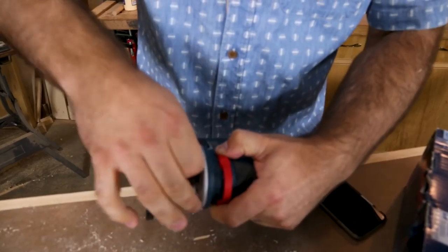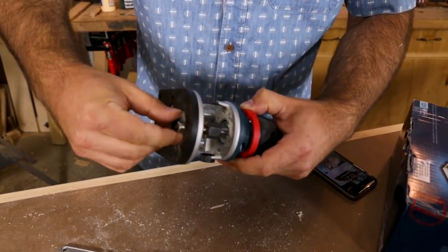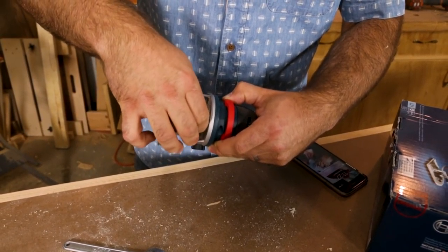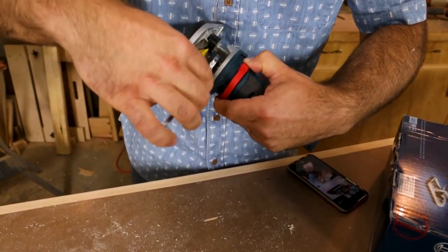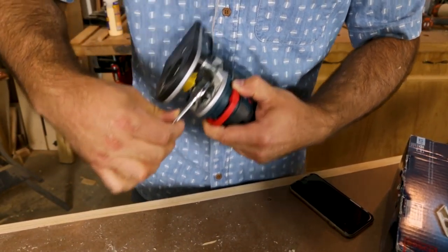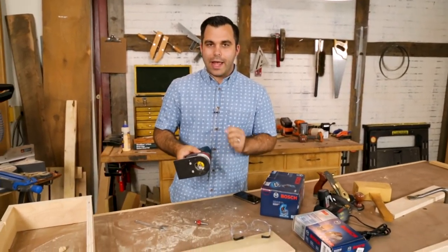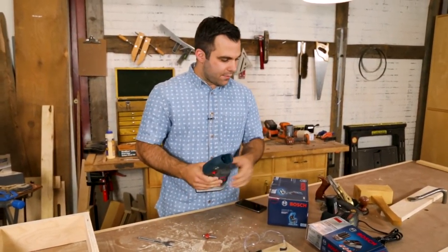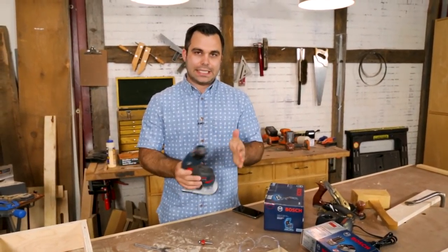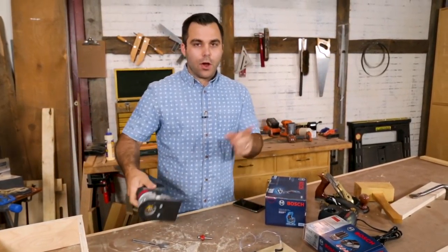I'm going to change this round-over to this chamfer. They say you get 23 feet of trim routing per amp-hour of the battery, and so with a two amp-hour battery I should get about 46 feet of routing.